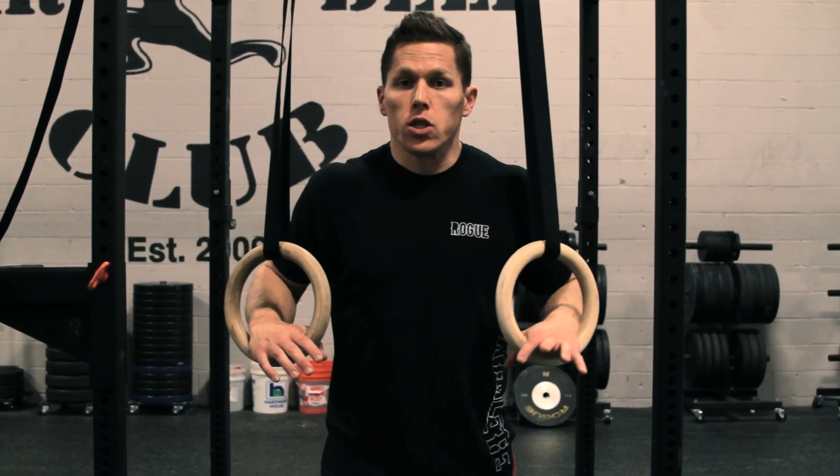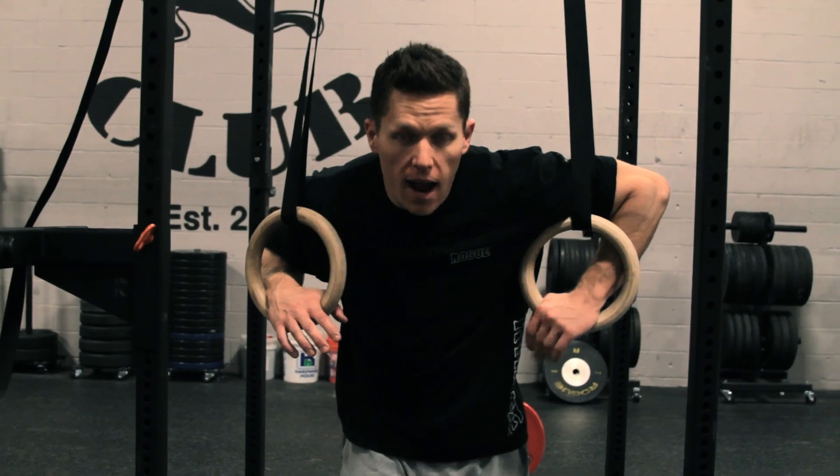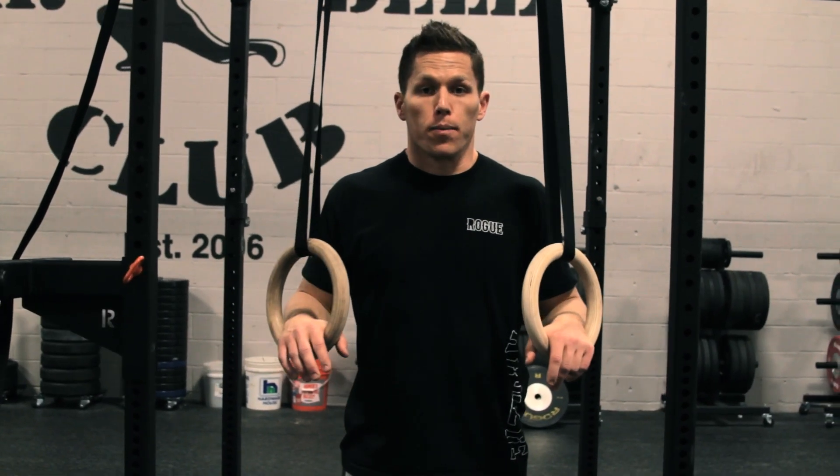You're going to jump to a support position, reach a point where your bicep touches the top of the ring, and then drive back up to that same support position where you started.